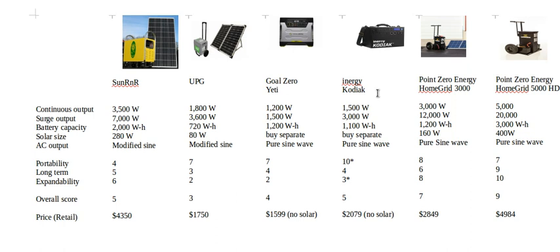Another disadvantage of the lithium-ion batteries is that they cannot be charged below freezing — 32 degrees Fahrenheit. Charging below that temperature dramatically shortens battery life. This is one reason many generators don't use lithium batteries, since solar generators are often used in below-freezing temperatures. Overall score for the Energy Kodiak: 5 out of 10.